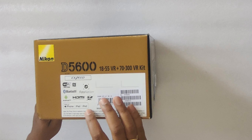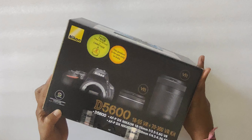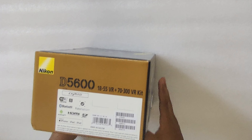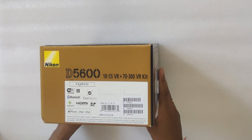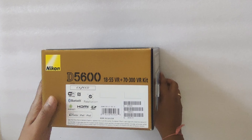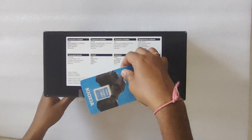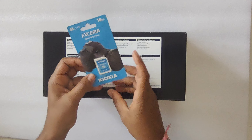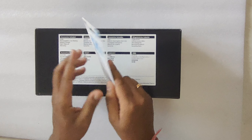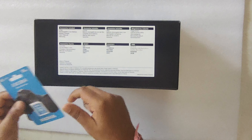It supports Wi-Fi and Bluetooth. It will support Android and iPhone also. Using SnapBridge, we can connect to a mobile phone. This is also having an HDMI port and it supports SD card. They have attached a 16GB memory card — I am not sure if this is a good card or not, but I will check it out.